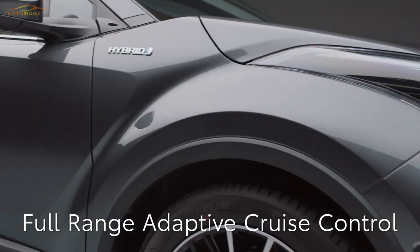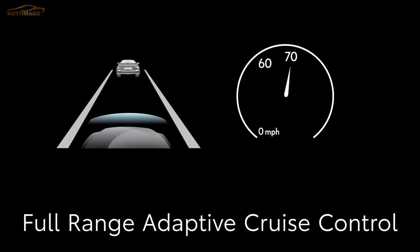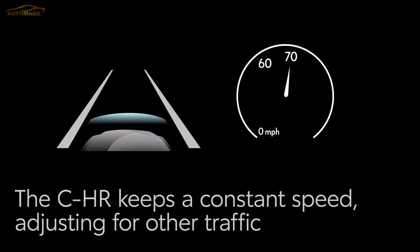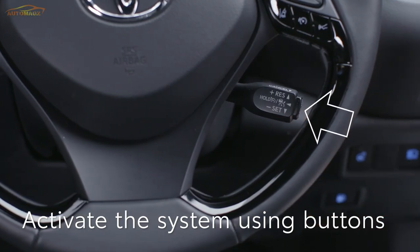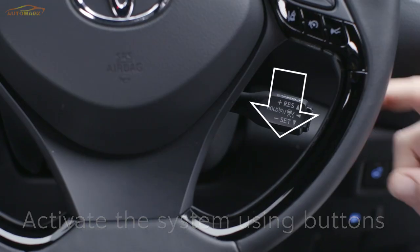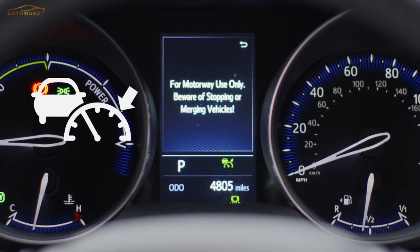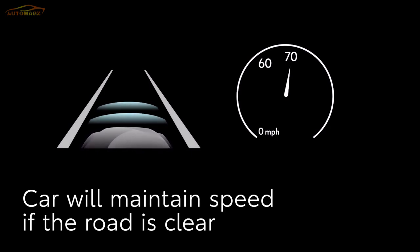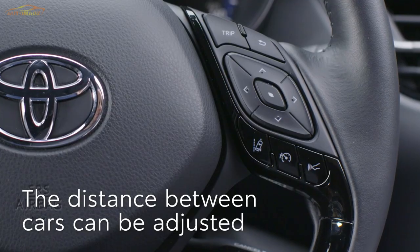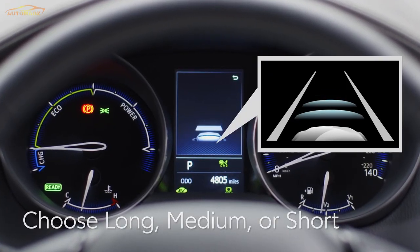Finally, we'll look at the C-HR's Full Range Adaptive Cruise Control. When set, the car will maintain a set speed until it comes up behind another vehicle, then stay at a fixed distance behind until the way is clear. To activate the system, press this button on the stalk to turn cruise control on. Once you've reached your cruising speed, press the SET switch — the cruise control SET indicator will come on to show your speed has been set. The car will now hold you at this speed as long as the road is clear. If you want to adjust the distance between your car and the vehicle in front, it can be set using this switch — there are three choices: long, medium or short.